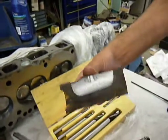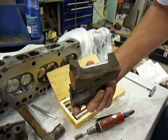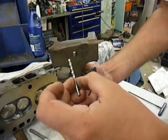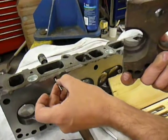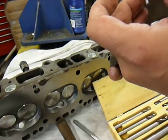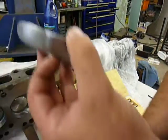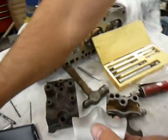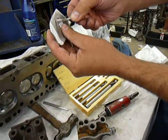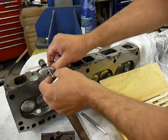Once you do that, you take a number 29 drill bit, which is the proper size for a number 8 screw, and you'll drill through this hole into the lump. You'll punch it through there and go all the way through the lump. Next, you can take the lump back out, get it in your hand, and then you grab yourself a number 8 screw tap and tap that hole for the bolt.